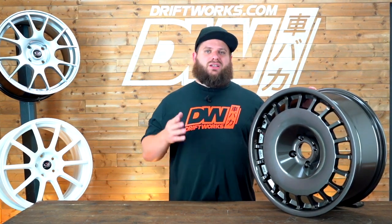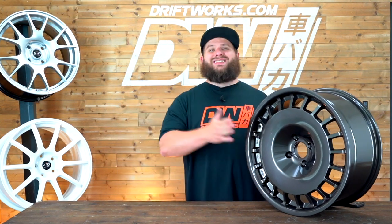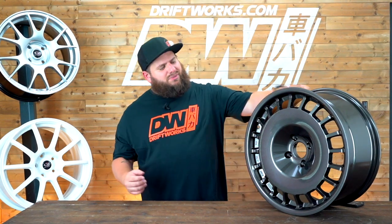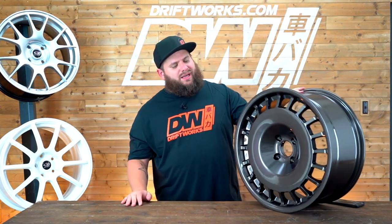In 18-inch, it only comes in 18x8.5, but with lots of offsets: 20, 35, 38, and 42. The 4-stud fitment only comes in 4x108, so great for things like the Mk7 Ford Fiesta. In 5-stud it comes in 5x100, 5x108, 5x112, 5x114, and 5x120 — so a huge number of cars can be supplied and fitted with these wheels.